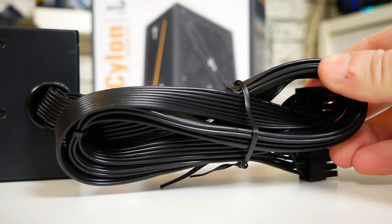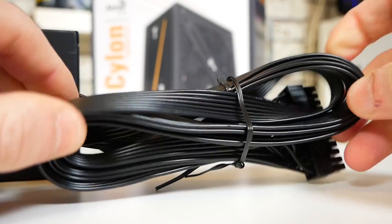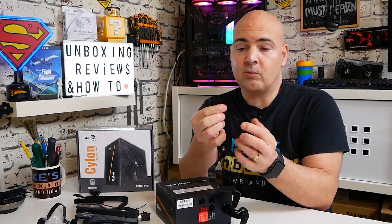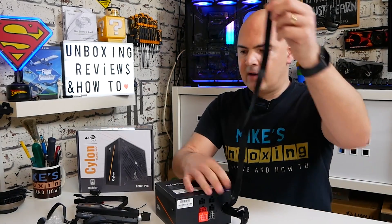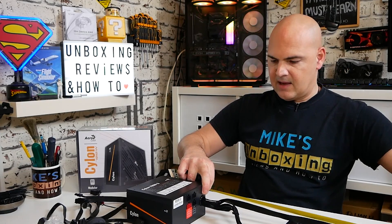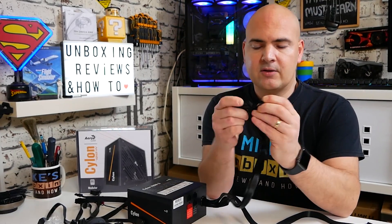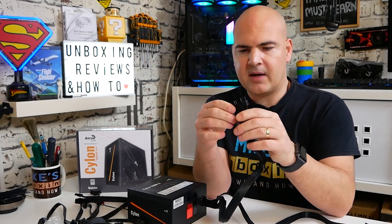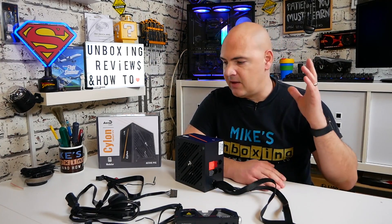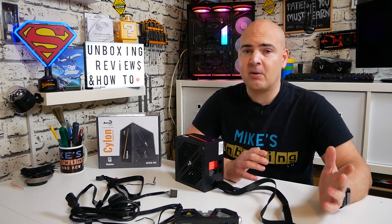They've sensibly only included one PCIe connector here — you wouldn't want to run SLI or a three-connector GPU on this anyway. The cabling is that flat liquorice-style soft black cabling which is particularly easy to cable manage. The semi-modular setup includes captive cables: the 4+4 pin EPS has those nice sliding connectors which stay together, making fitting easier. The EPS cable measures approximately 52 centimeters, and the 24-pin main connector also uses the same flat black cables.